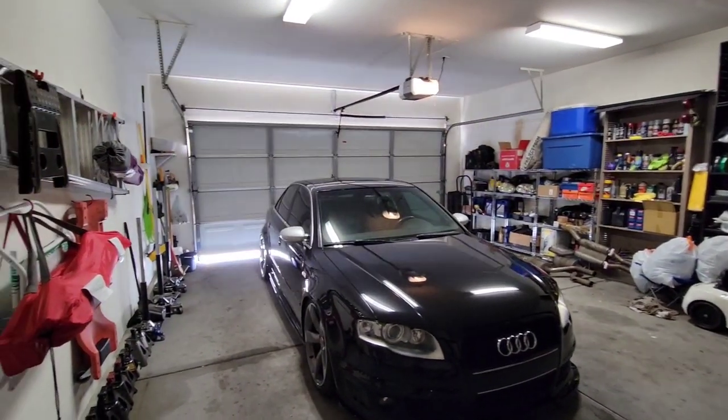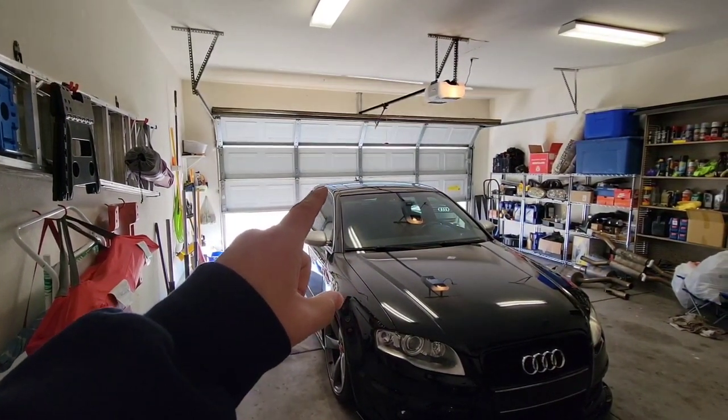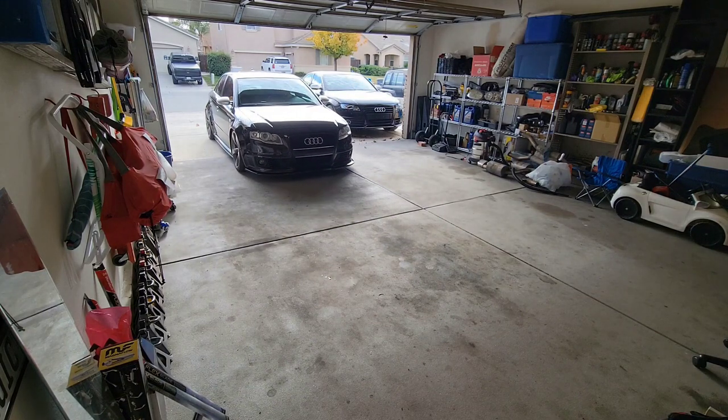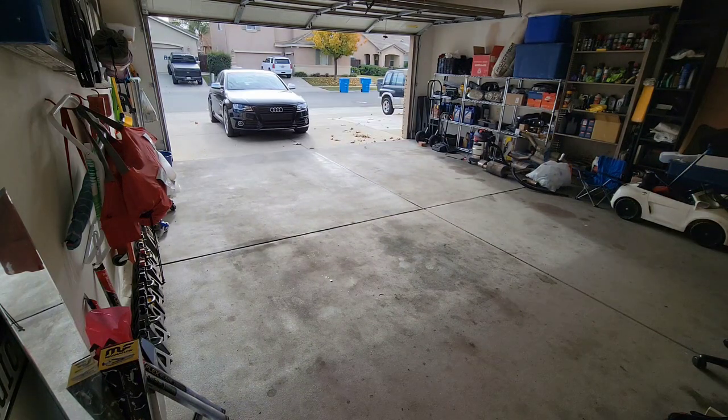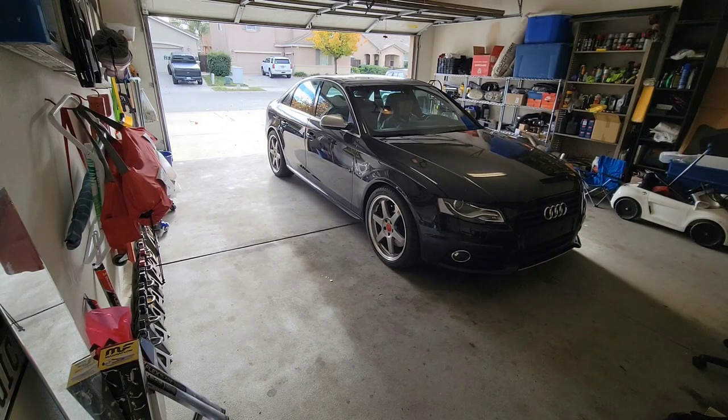Got to pull the B7 out of the garage and pull the B8 into the garage. The B8 S4 is in the garage and I'm just about to get this started. Before I do, don't forget to subscribe to help support my channel and follow the build — all you've got to do is hit that little red subscribe button right under this video.